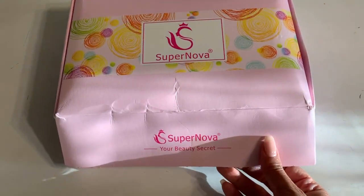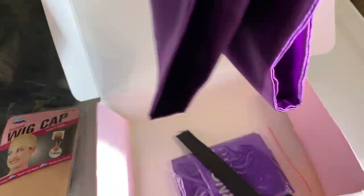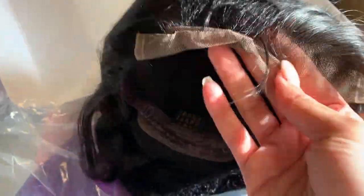This wig is from Supernova. I'm just gonna show y'all everything that comes in the box — you basically get the wig, some wig caps, a satin bag to hold the wig in, an elastic band, and a little edge scarf. This is what the wig looks like just right out the box. It's pretty good, the lace looks like it's pre-plucked, it's medium brown — pretty good.